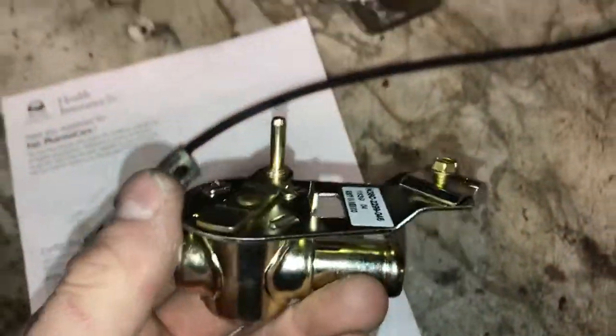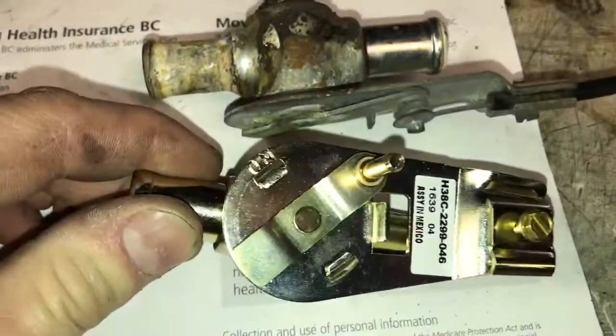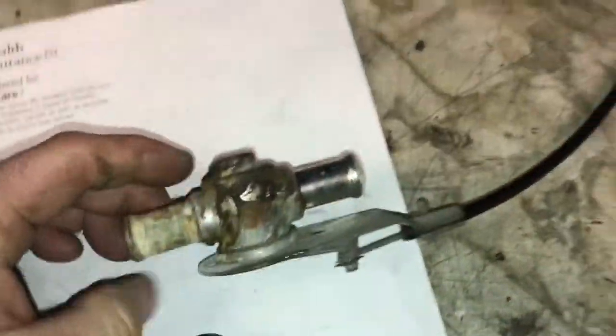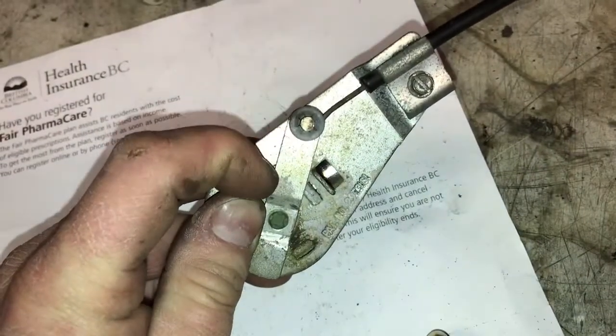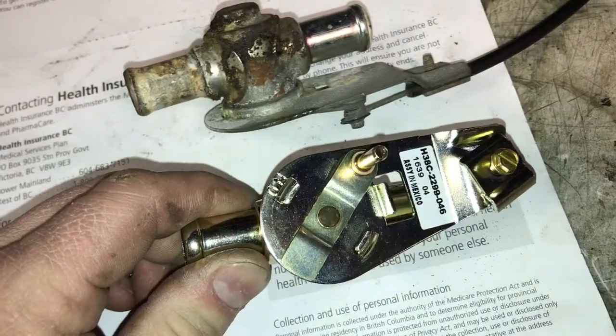Got this replacement — all intents and purposes the thing is like identical. Nothing goes through it, so that's a good sign. The only difference is the arm on this one is a little shorter than the arm on the old one, which means the heater dial is probably only going to go about three quarters of the way up. So what I'm probably going to do is zip that off, put this proper length arm on, and we should be good to go.